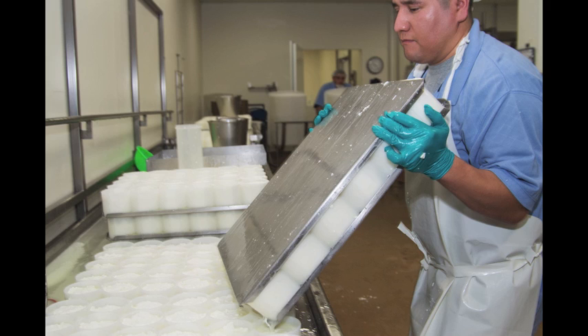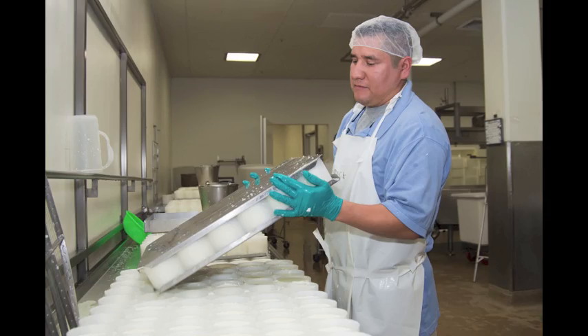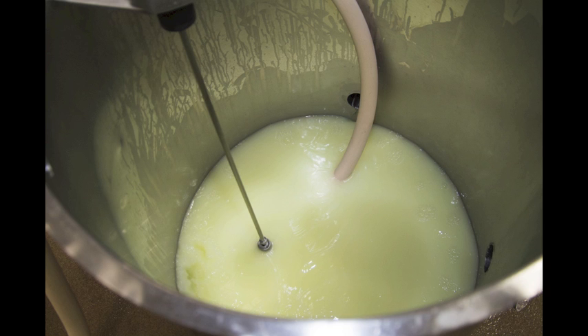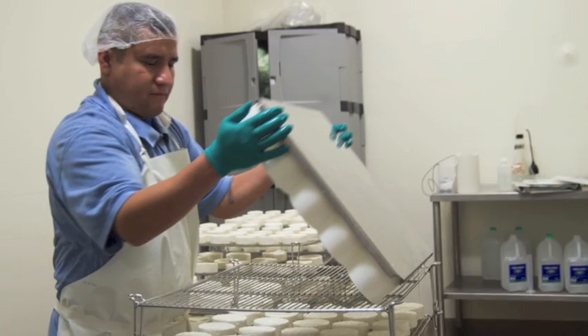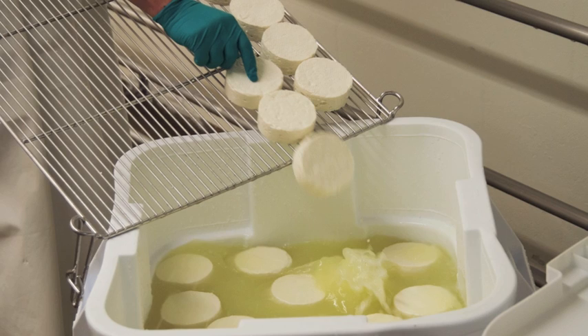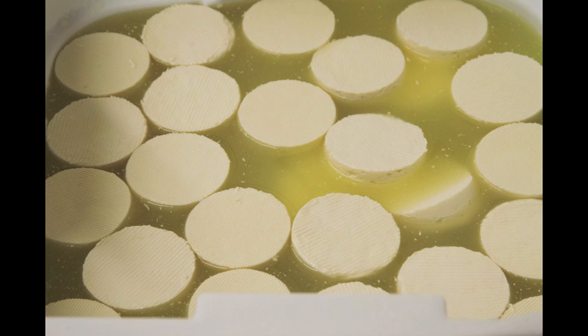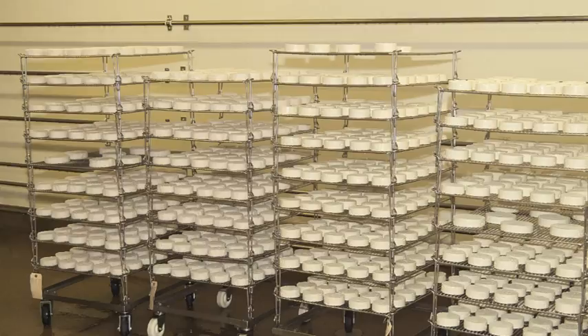Once the molds are filled, the whey will spill out through the holes immediately and will continue to drain slowly overnight. All of the whey is pumped out through a separate line to a holding tank outside the building, where a local rancher picks it up to feed his pigs. The next morning, we unmold the cheese, and then they're brined in a natural sea salt and water brine. When the Camellia comes out of the brine, we move it into the drying room, where it sits overnight before it goes into the aging room.